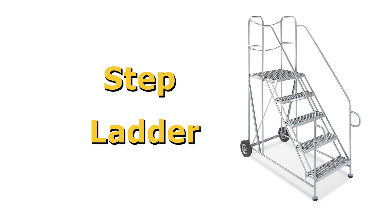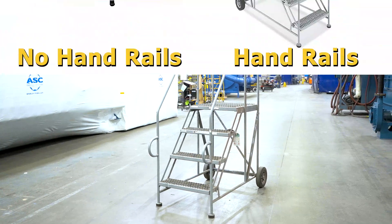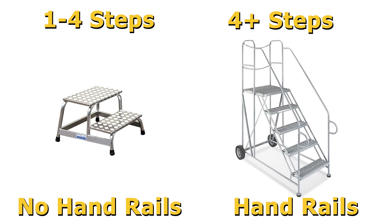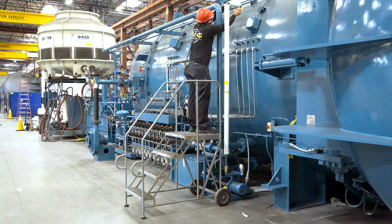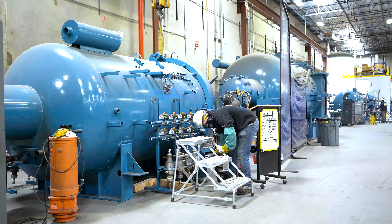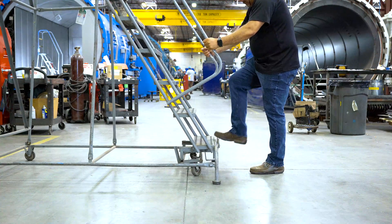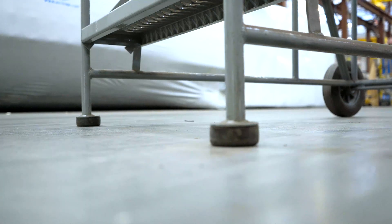The last ladder we'll cover is the step ladder. These step ladders resemble stairs. Some have handrails and some do not. Usually, step ladders with one to four stairs do not have handrails, where step ladders with more than four steps do have handrails. They are used to ascend to elevated locations, like our autoclaves. Before using a step ladder, inspect it. Make sure it has no bends or cracks in the frame, including the legs. If it has wheels, check that there is a locking mechanism and that it is functional — you do not want the ladder to roll while you're on it. If the ladder has feet instead of wheels, make sure the rubber grips are intact and secure to prevent it from slipping.